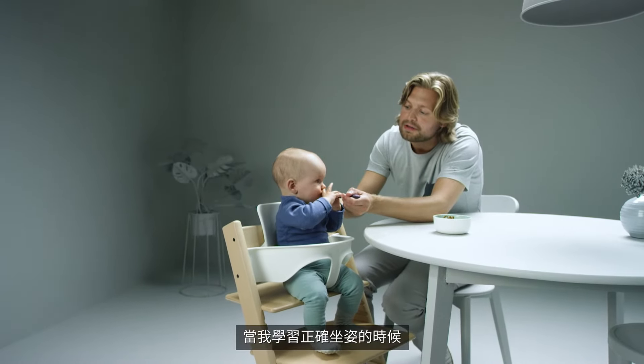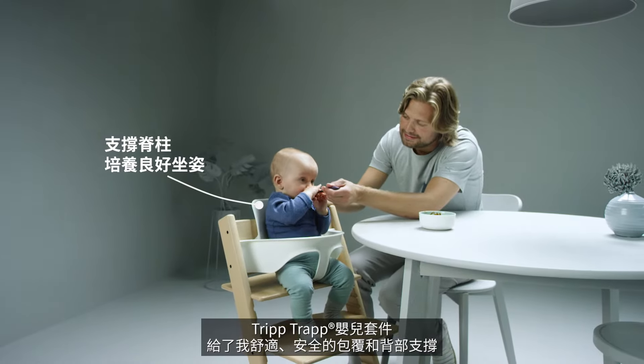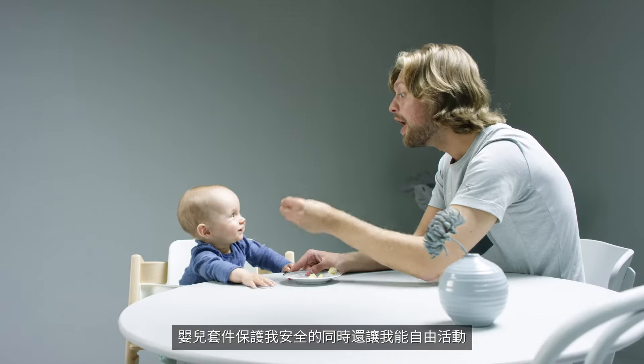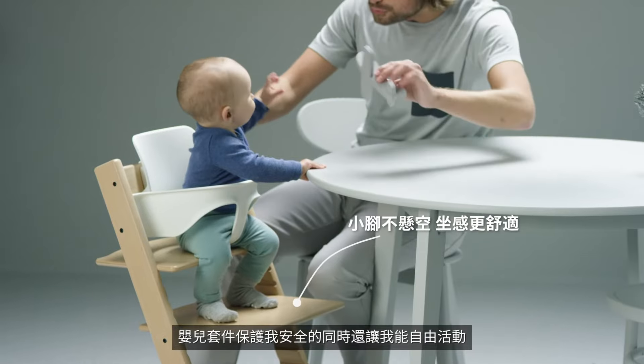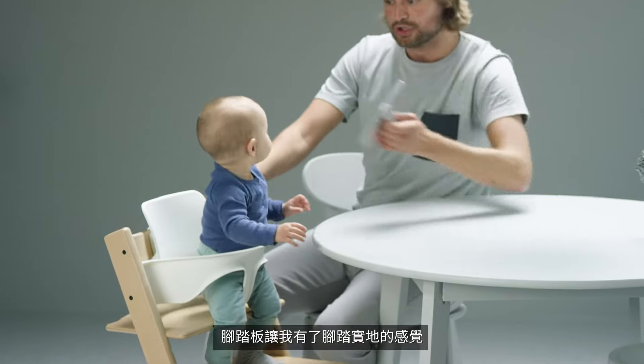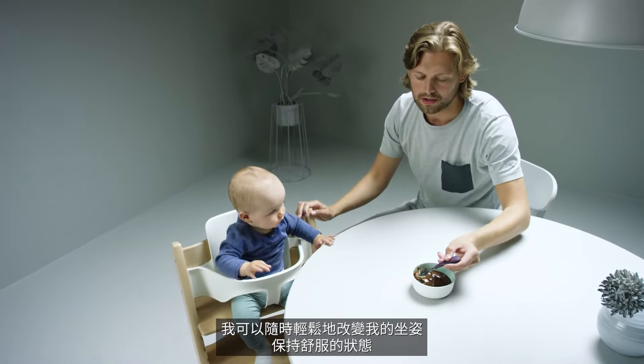While I am learning the skill of sitting, the TripTrap baby set gives me comfortable and safe side and back support. The baby set keeps me safe but also gives me freedom to move. The foot rest brings the ground to my feet so I can easily change my seating position and stay comfortable.